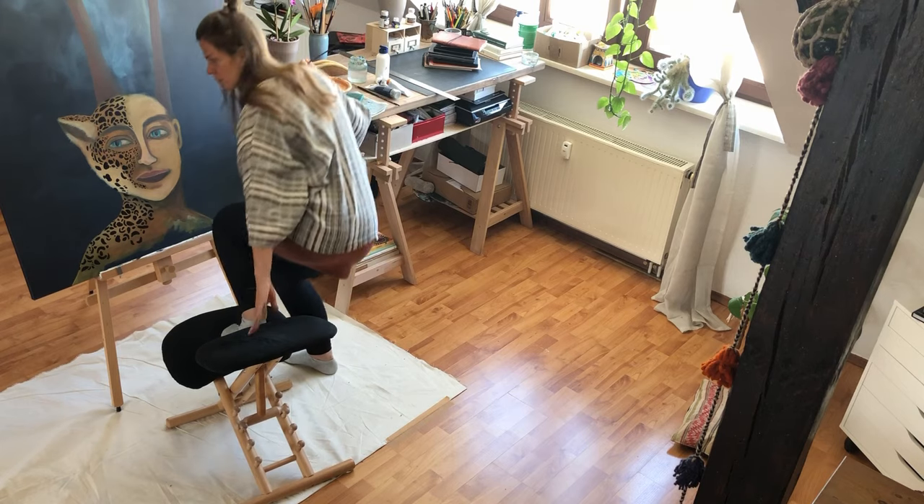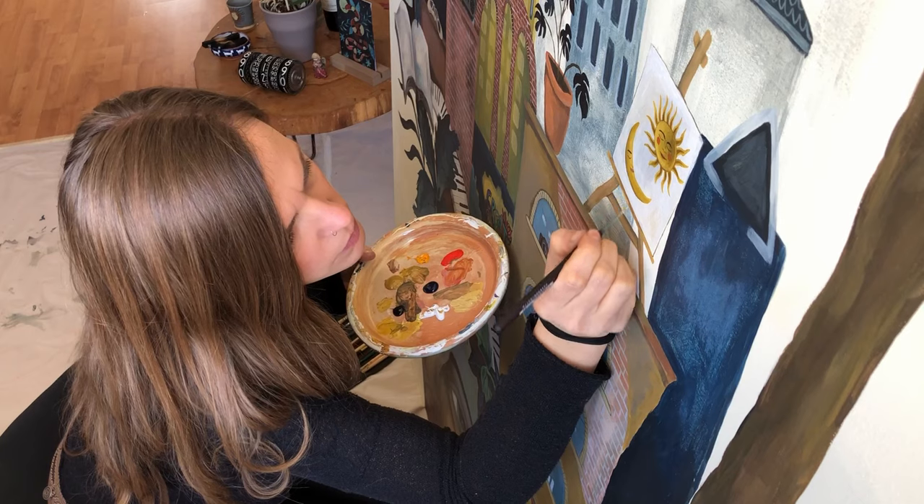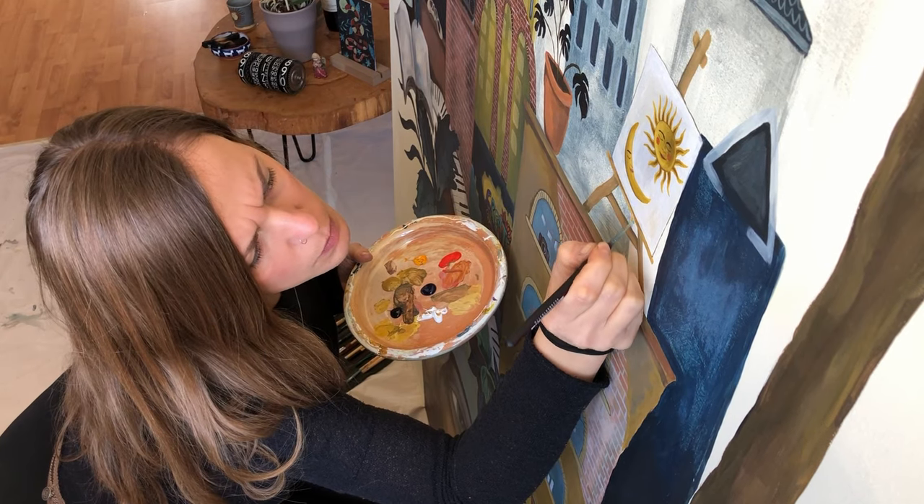Was mir auch noch super wichtig ist zu erwähnen, ist, dass ich keinen Kunst studiert habe. Ich habe nicht mal ein Buch über Acrylmalerei gelesen. Man könnte sagen, ich habe mir das wirklich komplett von zero selbst beigebracht – einfach indem ich mich hingesetzt habe, gemalt habe, probiert habe, Fehler gemacht habe und daraus gelernt habe. Und ich bin fest der Überzeugung, dass du das auch kannst, vorausgesetzt du hast Freude am Malen. Nun verrate ich euch meine fünf besten Tipps, beziehungsweise die Basics.